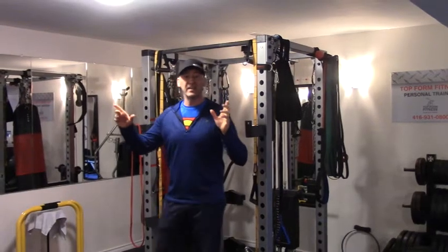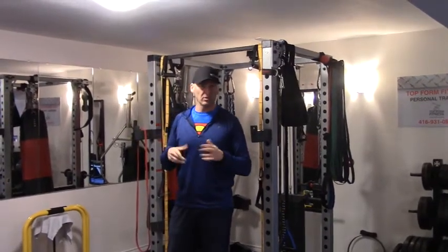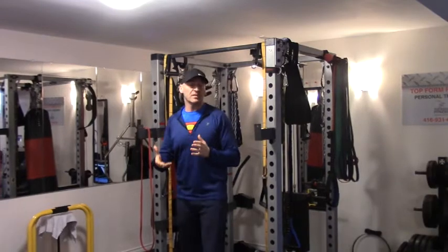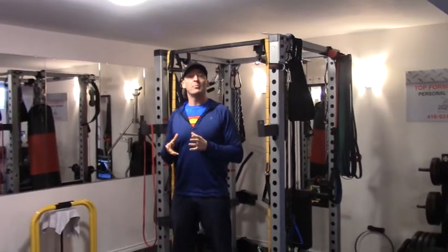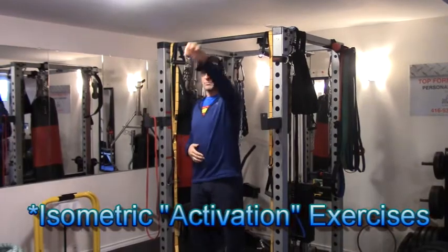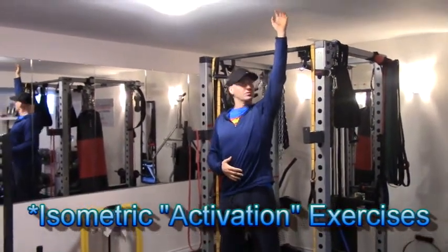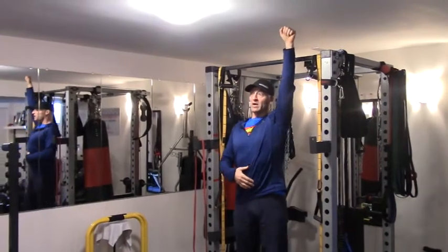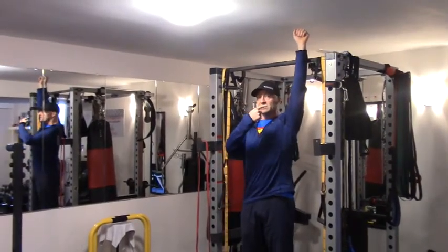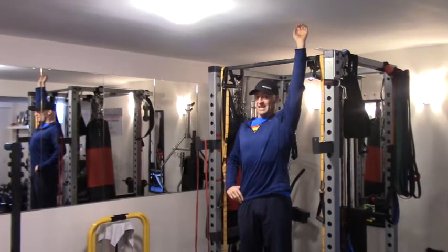I'll link to the video from the last phase above or down in the description below — you can check that out. Basically what I'm doing is following up with some isometric holds in the positions I've come to. So for example, overhead — I've got quite a bit of range of motion overhead now. To restore some strength and stability in that position, I'm going to actively resist backwards into that range for about six to ten seconds.